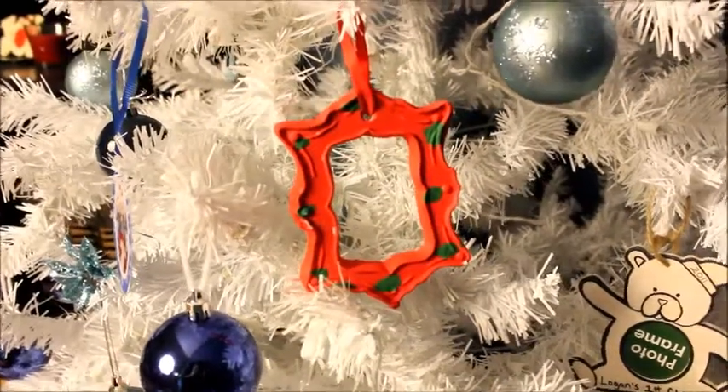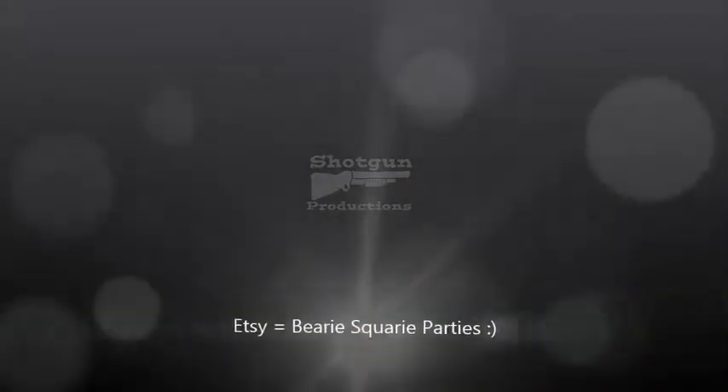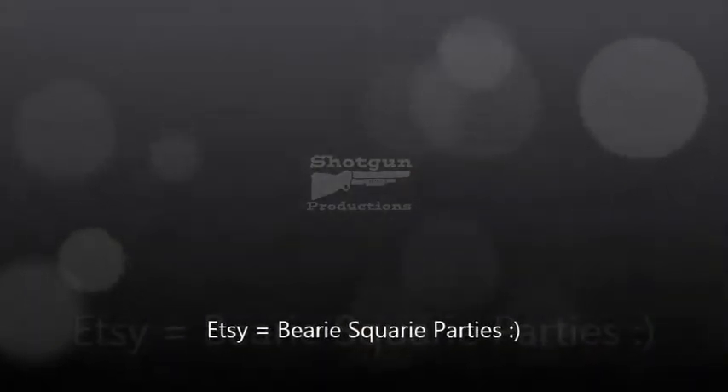That's it — really quick, super easy video. Sorry there's no details or anything, but I just wanted to show you guys some ideas of what my son made for my parents and for me.